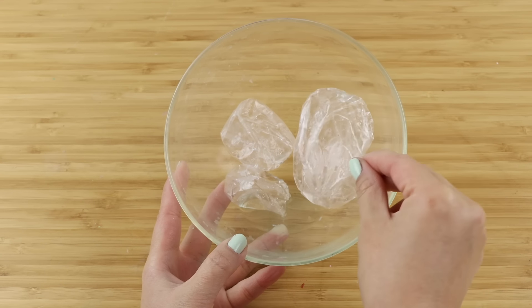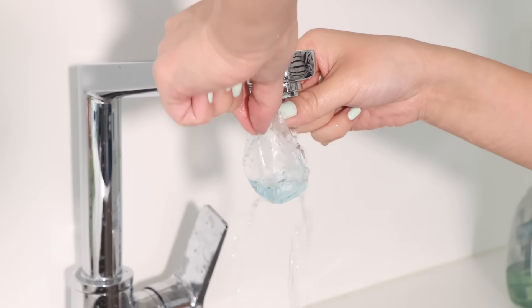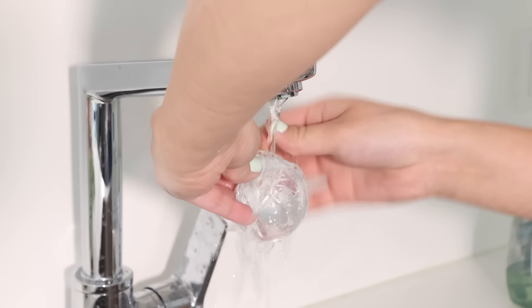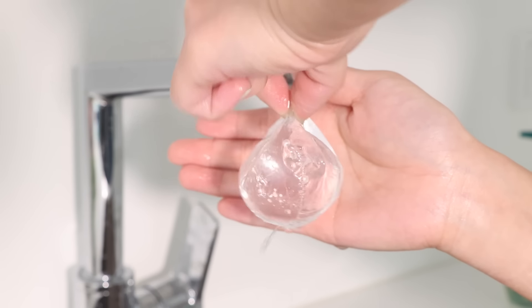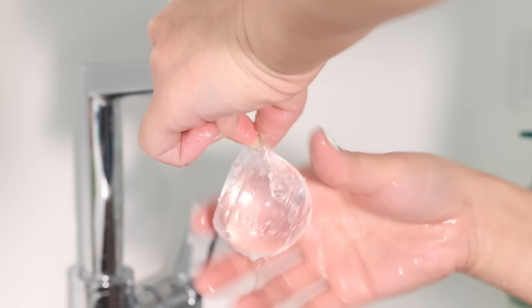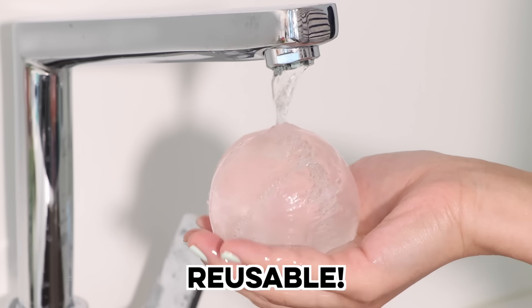The next step is how to fill them up. I find the easiest way is just to hold it under the tap. You'll have to adjust the water a bit and make sure the hole is facing the right way, but it fills up pretty quickly. This is more fragile than a nanobubble because there's an opening at the top, but you can still have lots of fun playing with it. The best part is that these are reusable, so you can always refill them if some of the water escapes.